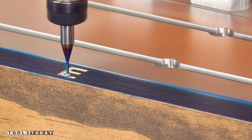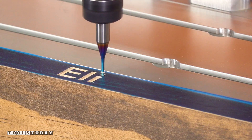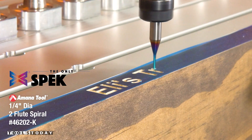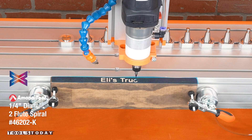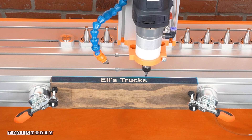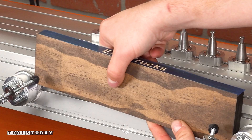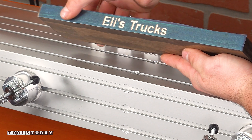He is obsessed with monster trucks and that's what this shelf is going to hold. The down-cut bit does a really nice job cutting through the masking without tearing anything out, so we're left with a really nice finish that we can just remove from the CNC and move over to the workbench to get painted.